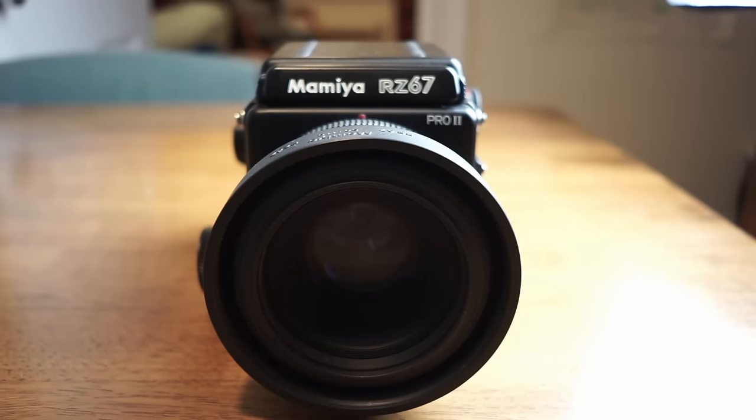As the name suggests, these cameras were marketed towards professional photographers and were really popular in the fashion photography industry. At the time, they were considered the highest standard, in competition with things like the Hasselblad system. But with the advent of digital photography, these systems have become much more affordable, and average people can purchase them on the used market for very reasonable prices considering the quality you get.